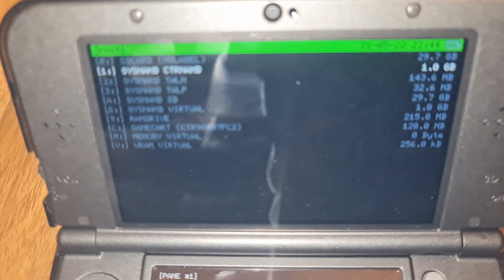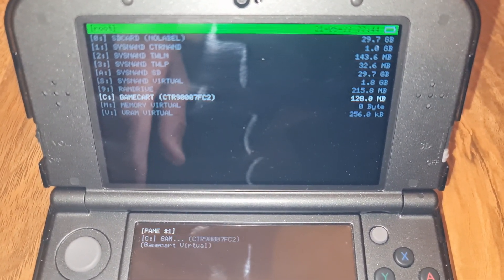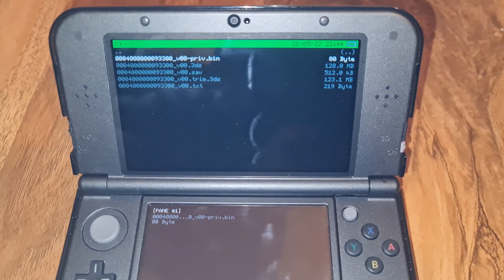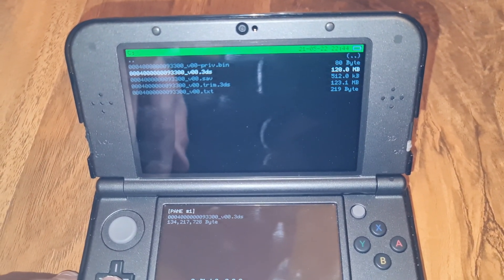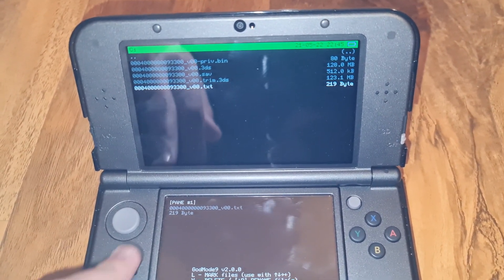Now, let's look at the top screen. You want to go down to Game Card and press A on it. Now you can see a few files: .bin, .3DS, .sav, .trim, and .txt.